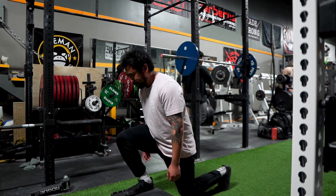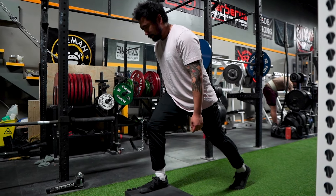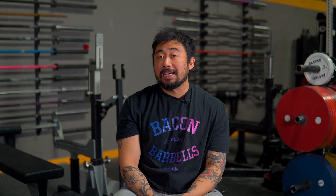Up next we have the front foot elevated split squat, also known as FFE split squat. This variation involves elevating your front foot. You can use blocks or bumper plates, as long as it is a few inches off the floor and stable. This exercise comes with an array of benefits, including lateral stability and increased mobility in your ankles, knees and hips, as well as increasing your comfort with tracking your knees over your toes as you squat. This, along with all the other benefits of a regular split squat, make this variation a great staple in someone's squat program.